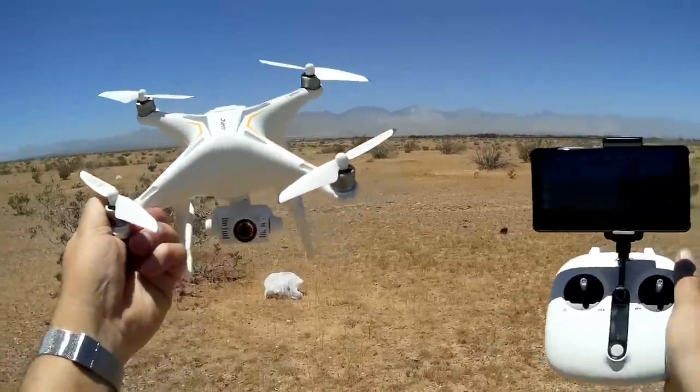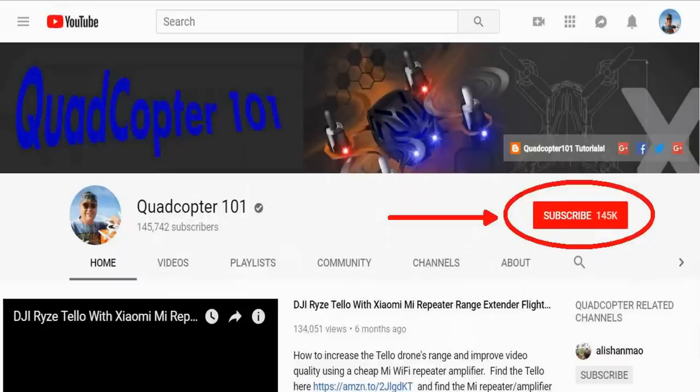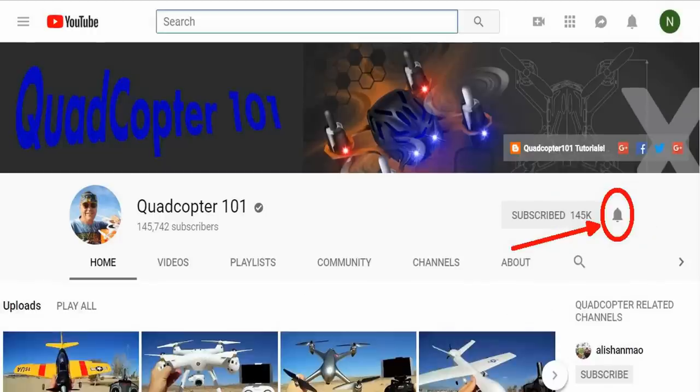Quadcopter 101 signing out. If you want to get your own shoutout in a future video, make sure you subscribe to my channel. Go to the channel page, click subscribe, and also click the bell button so you get notified when a new video is released — giving you a chance to be first and get that shoutout.